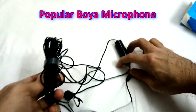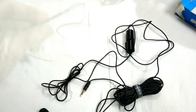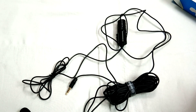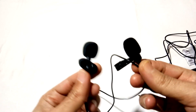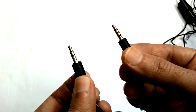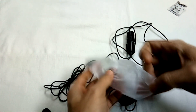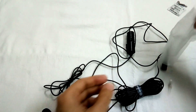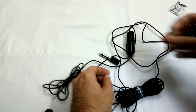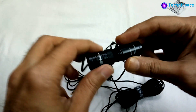This is the branded microphone from Boya. It is an omnidirectional lavalier condenser microphone. Comparatively, it has a 20-foot long audio cable, suitable for recording on smartphones, DSLRs, camcorders, audio recorders, and PCs. The right-side microphone is from Boya, with a different clothing clip and different audio jacks.